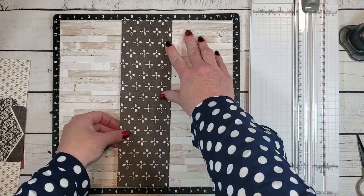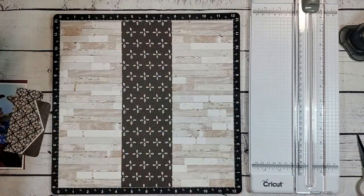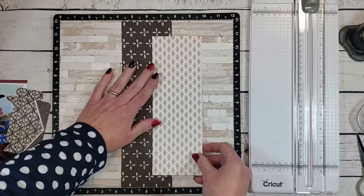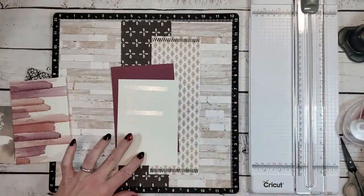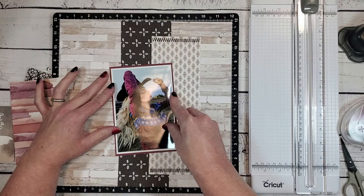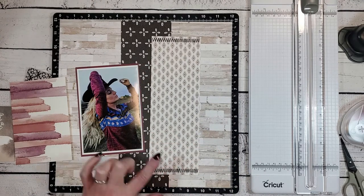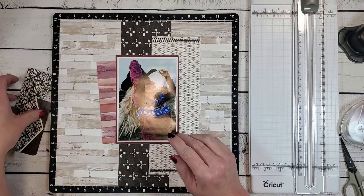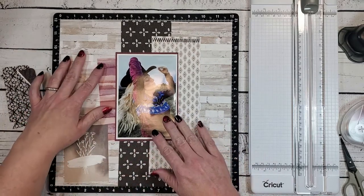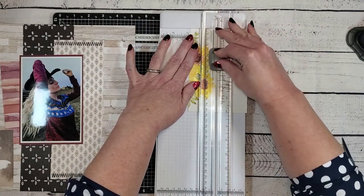I've grabbed my Versa Mat so that when I adhere these strips down on the page they are straight — I'm able to match the seven and a half at the top with the seven and a half at the bottom and know that vertical strip is going straight on this wood grain page. Right now I'm adhering all the background pieces onto the wood grain so I can start adding die cuts and sticker elements. I did add stitching onto the diamond paper — I might add some on the left later. I like to add texture to my scrapbook layouts, and stitching is one of the ways I do that.